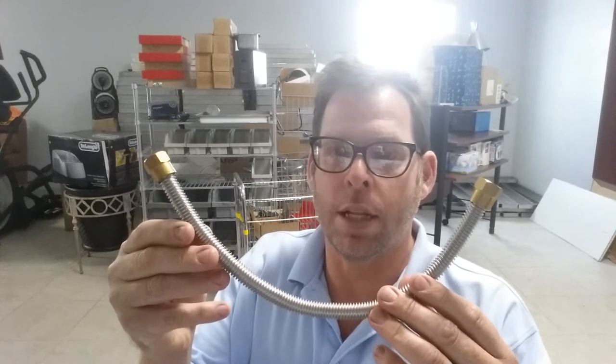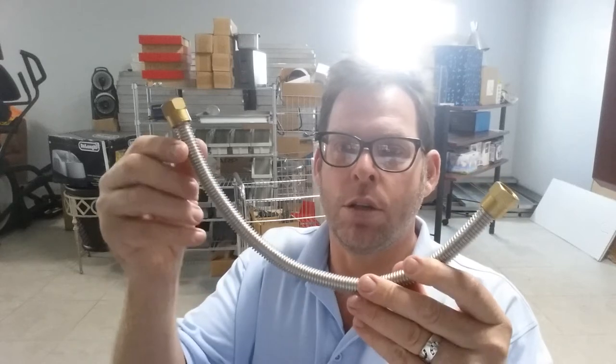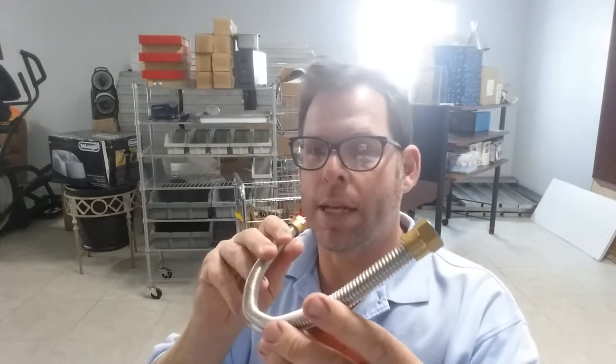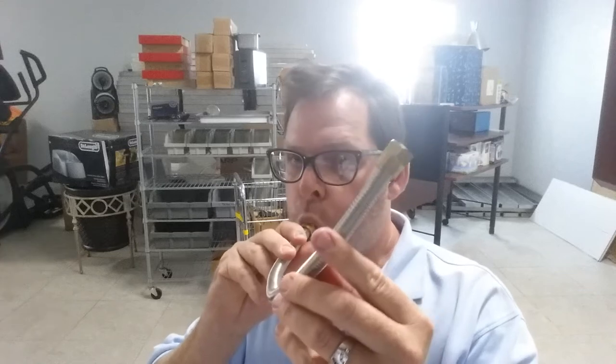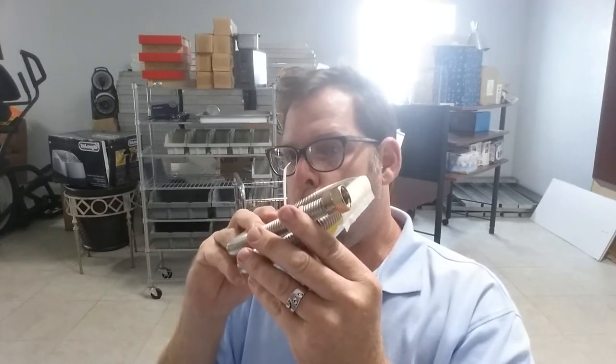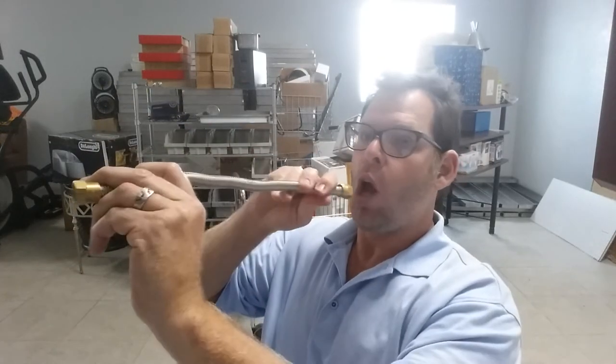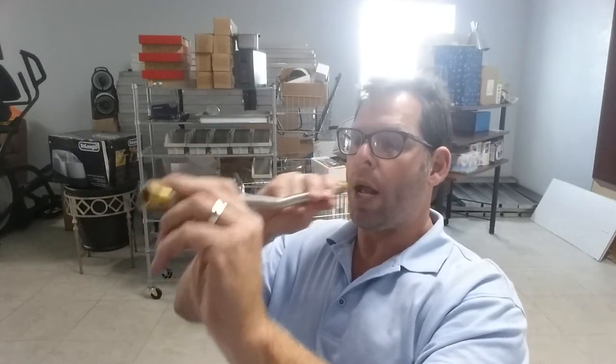A lot of people get the metal hoses online from some of our competitors and what they don't realize with a metal hose is all the accordion-type stuff. Sometimes when gas is coming through them, it becomes like one of those straws that you get at the fair. Even the longer hoses — the accordion design, just from gas flow going through the hoses, even straight ones — will whistle.